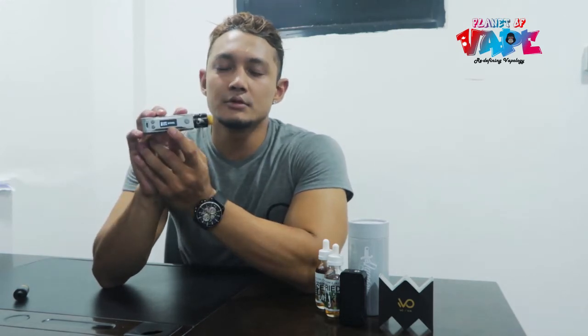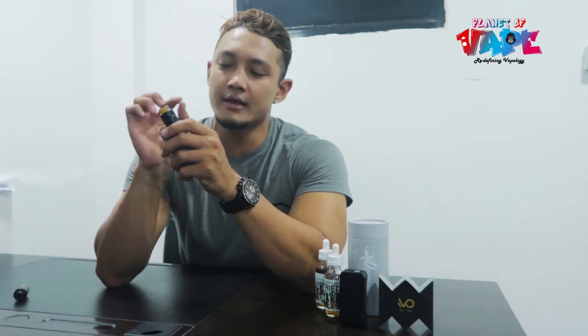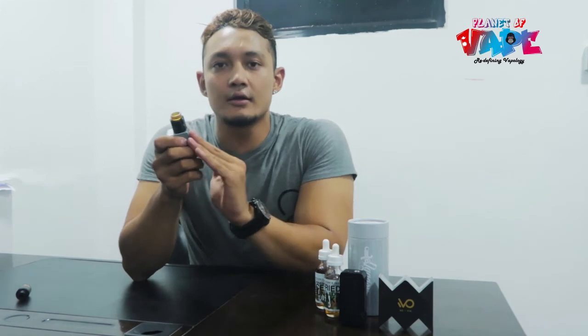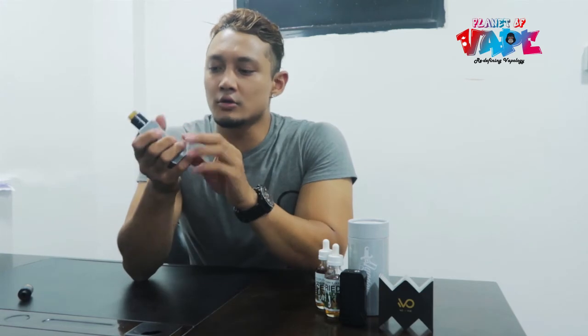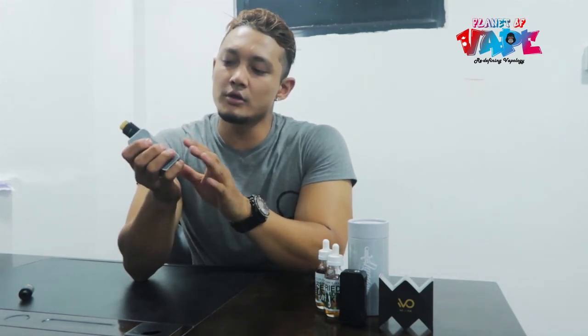One cool feature in this mod is the bypass mode. When you keep it in bypass mode, it works like a mech mod. The tank gets connected directly to the battery — whatever power is supplied comes directly from the battery with no regulation. This has been mimicked in this mod. In bypass mode, you can control nothing else except the fire button.